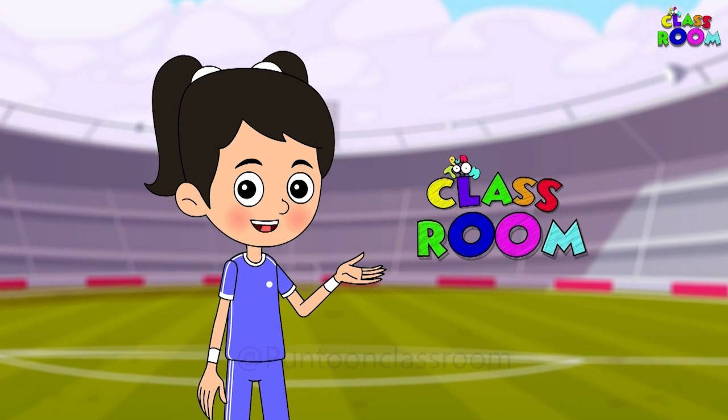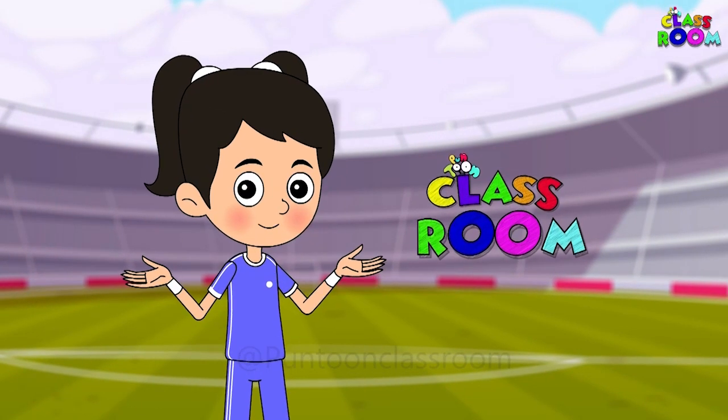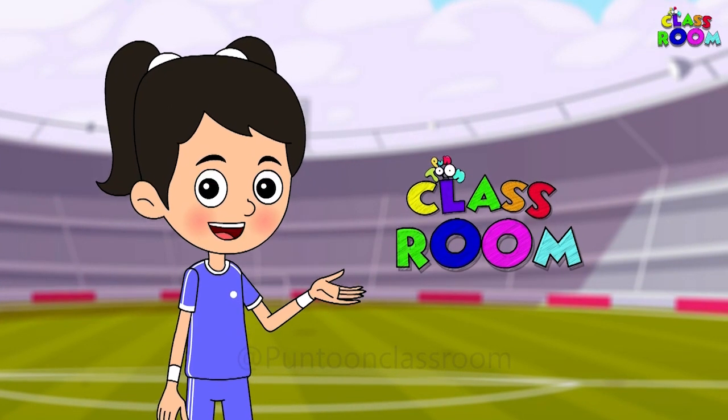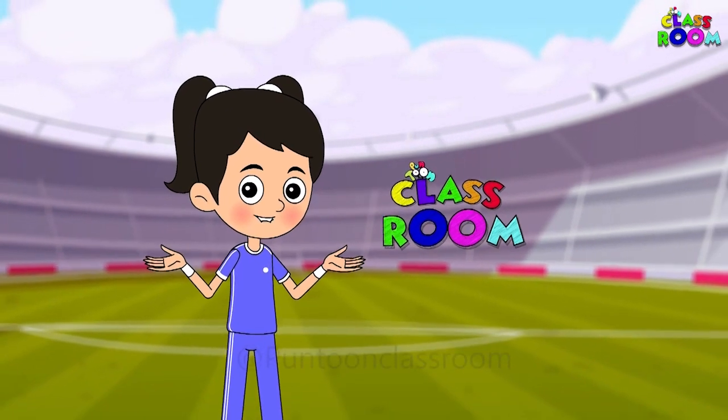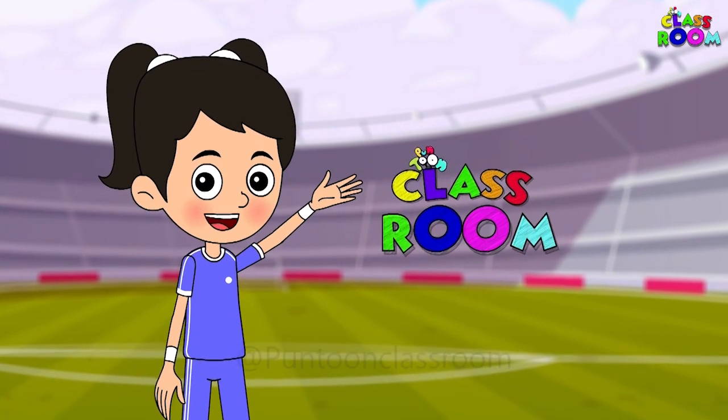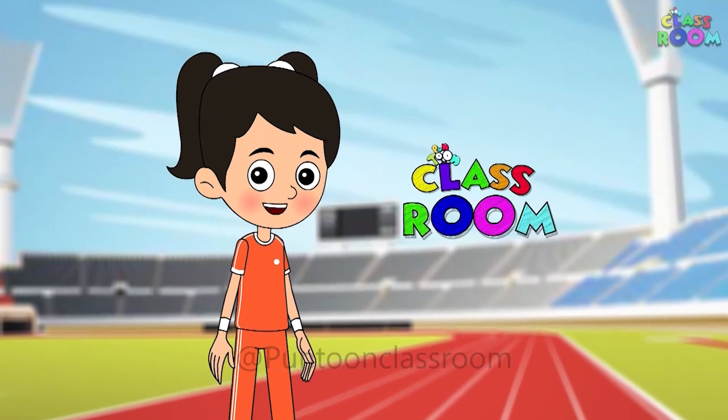If you enjoyed this fun round of quizzing, keep watching Puntoon Classroom for many more such trivia sessions. For now, goodbye till we meet again — bye bye! Hello everyone!